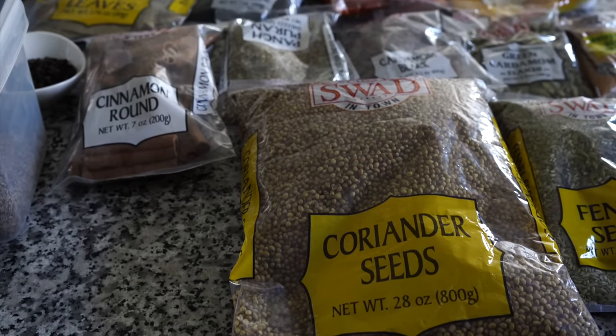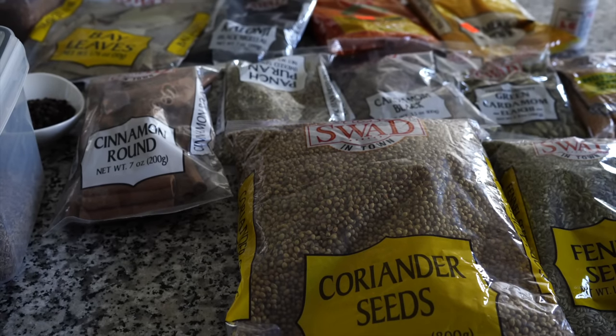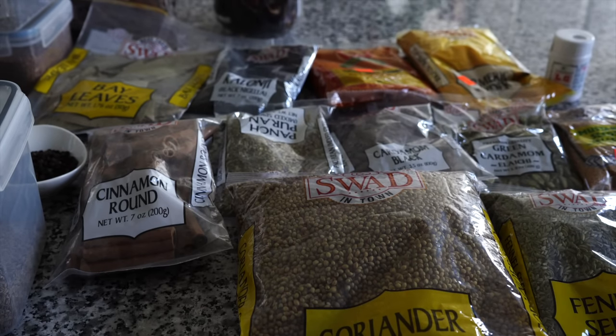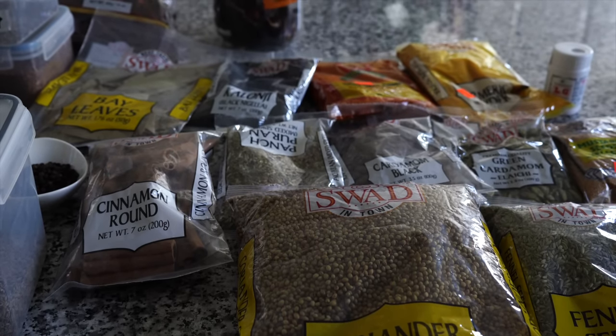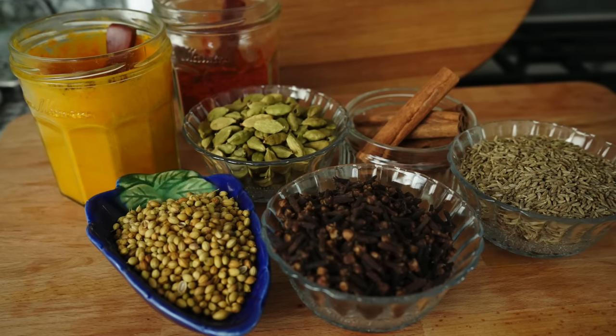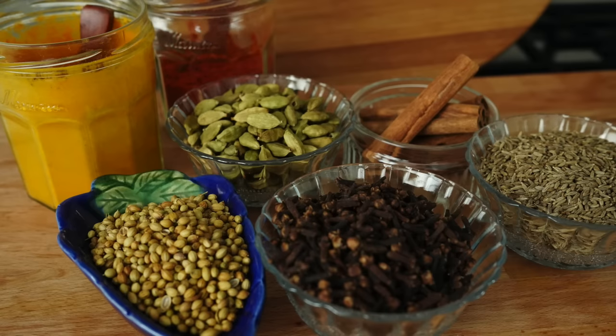I hope I have covered all the spices required for Indian recipes and that this video will be useful and less daunting when you go to an Indian grocery store and find several spices which can be really very confusing. Please go down to the comment section if you have any doubts regarding any spices and I will try my best to answer all your questions. Bye bye!